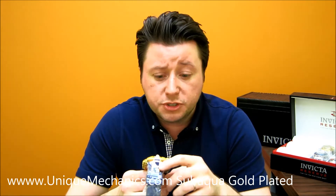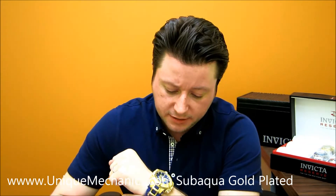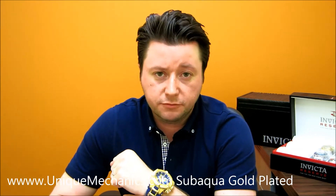Let me talk about some of the specs. This has a Swiss-made quartz movement. It's a 50mm watch from side to side. I have a 7.5-inch wrist — let me show you guys how this watch looks on me. If you're familiar with the brand, you guys know how the Subaqua feels on your wrist.